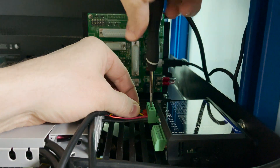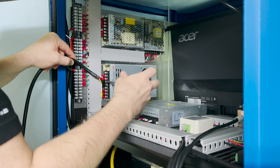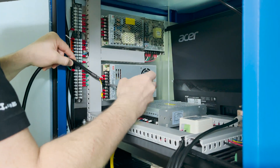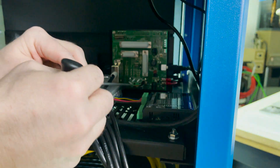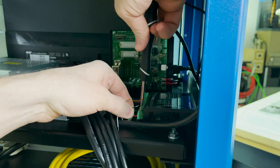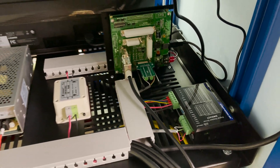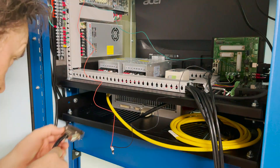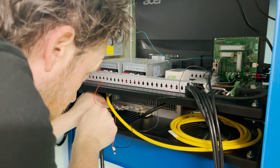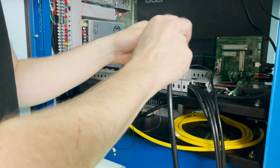Now I get the lift arm stepper motor wired into the driver and get the laser source wired up to its power supply. I plug in a DB15 breakout board to the controller and then get that wired up to the stepper motor driver. I wire up a DB25 cable based on the manuals for the laser source and the controller card, and then I get that plugged in.